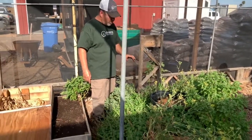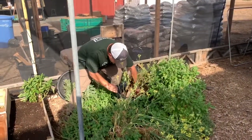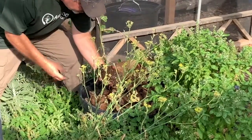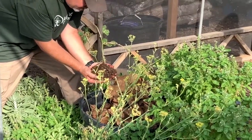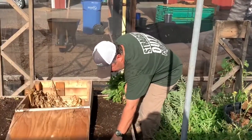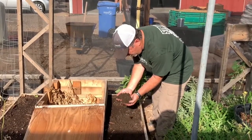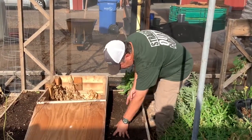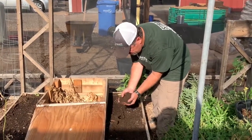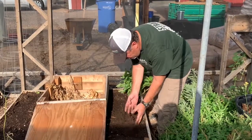We started with a pound of worms and the worms have now spread. When I reach into the bin itself, you can see there are worms in the mix. The worms will make their way in and out of the area. This one's a little dormant, so come back in another month or two and you'll see a lot more worms. But the worms will make their way out into the surrounding area and fertilize everything around them.